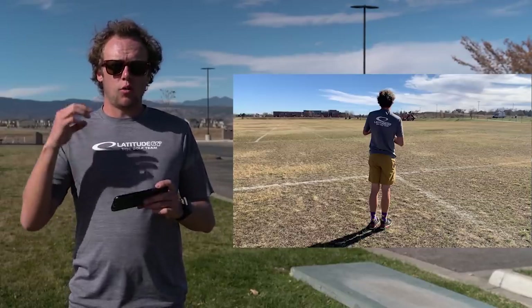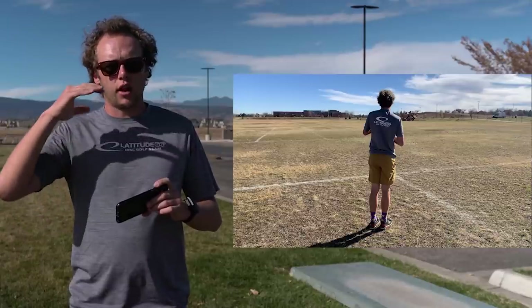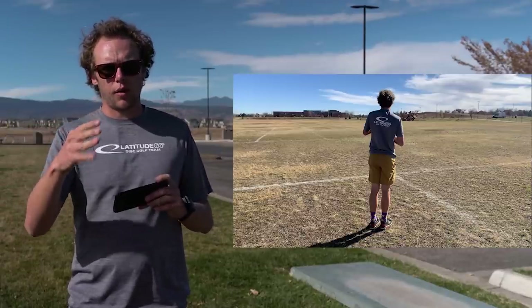First off, I'm just going to show you guys what my forehand looks like, and then I'm just going to break it down into the key points that I think you should think about in your throw.